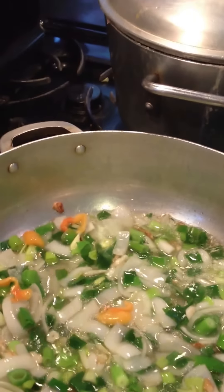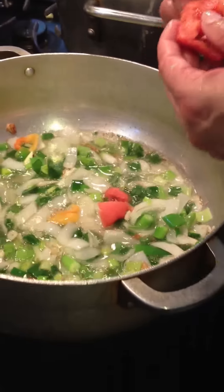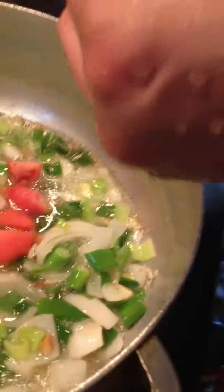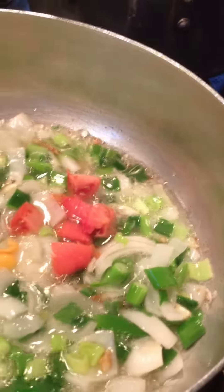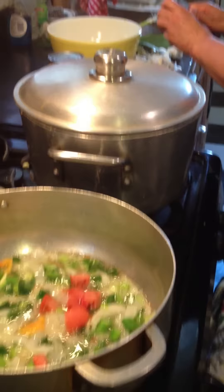So you cut up onions, leeks, scallions, garlic, pepper, that's it, tomatoes.